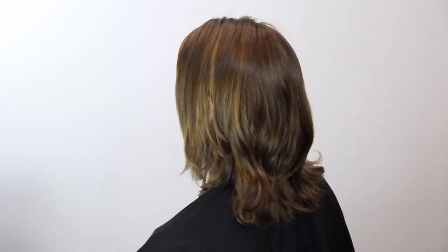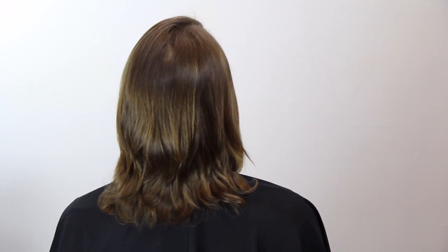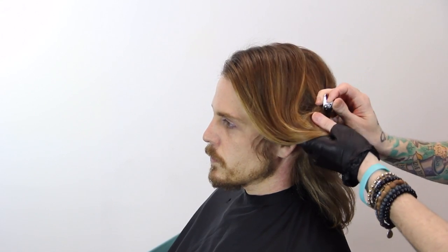Hey guys, Brian here coming at you today with a men's long haircut and color. Our model Steven already has nice long hair; I just wanted to amp it up a lot, help it look a little more polished, and prove that you can have long hair on a guy and still have it look nice and done with a little polish to it.